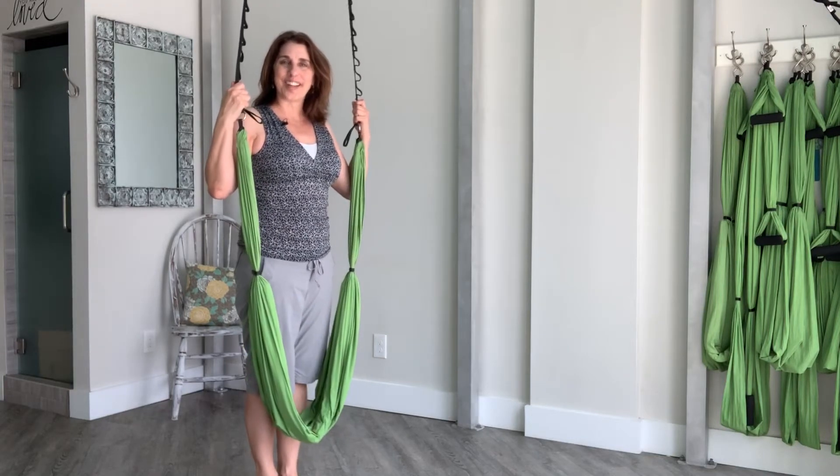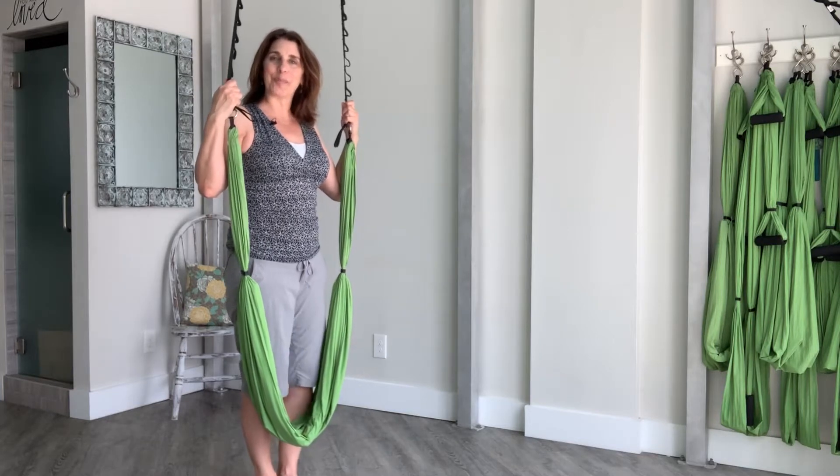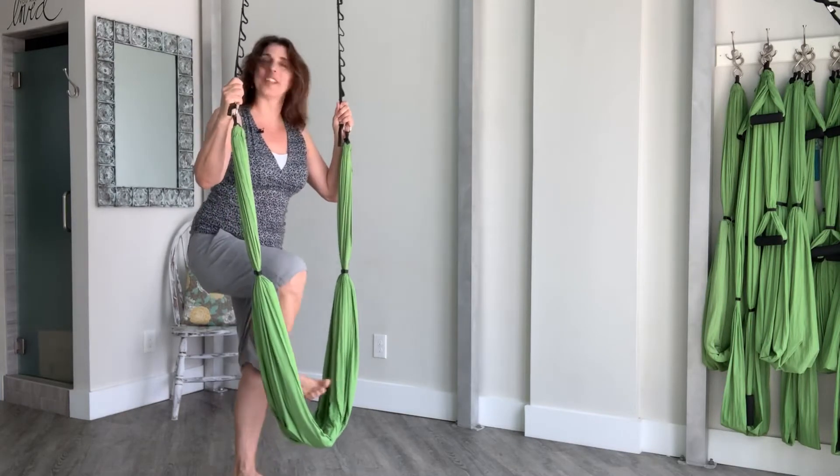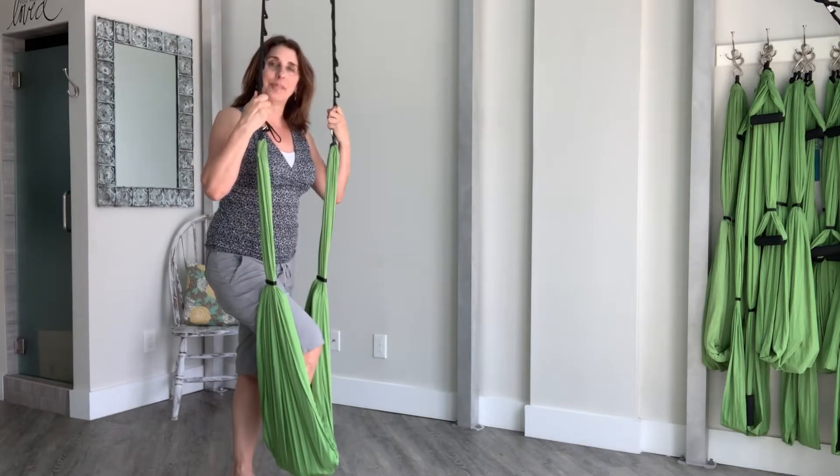Hi, I'm Lisa Long. I wanted to offer you a quick aerial yoga practice to encourage you to get in your hammock today. I have the hammock hung at mid shin height.